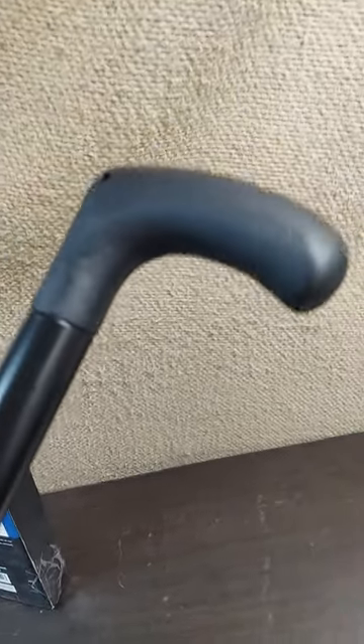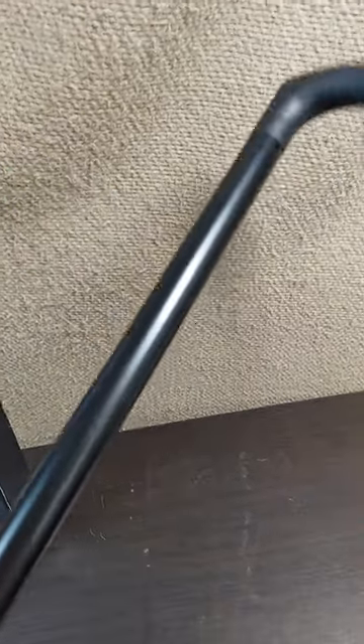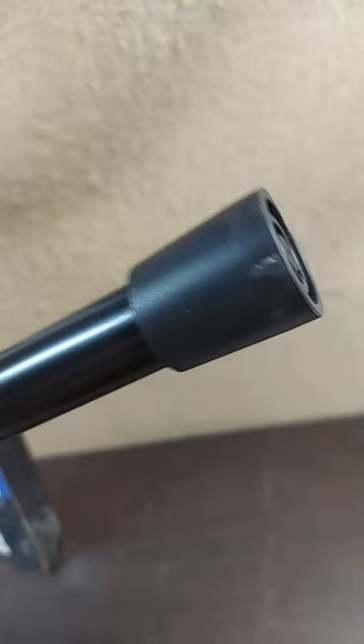It really does have some interesting features. You've got a really strong handle here. There's a hole in it if you want to put a lanyard or something. Then it's got this hollow aluminum shaft, which is most of the product, and that is heat treated for extra strength. Then you've got this rubber tip at the end, which is good for traction.